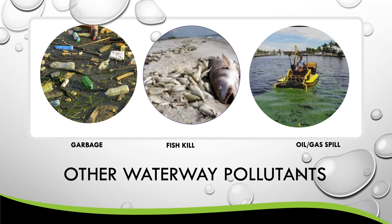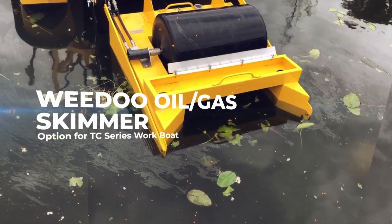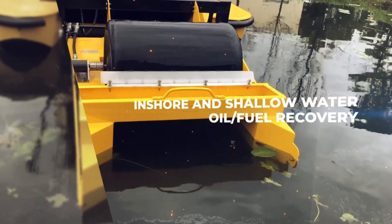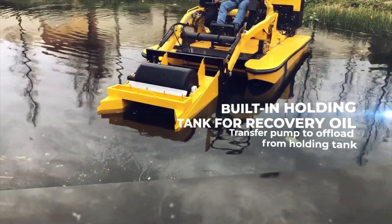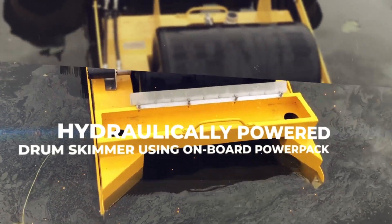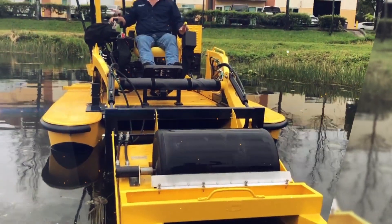One of the worst things we can have in our waterways are oil or gas spills. Fortunately, WeDo has an attachment for that as well. We have a WeDo oil and gas spill attachment that quickly connects to the front end loader and attaches to the built-in hydraulic system to operate a patented rotary drum that easily separates the oil or gas from the surface, skims it off, and contains it into a drum.